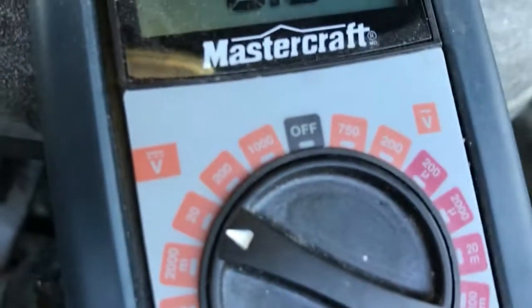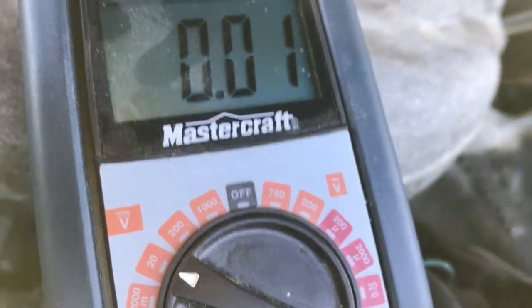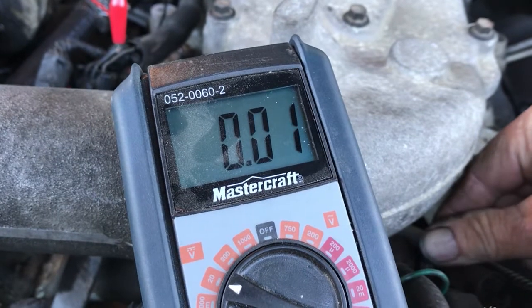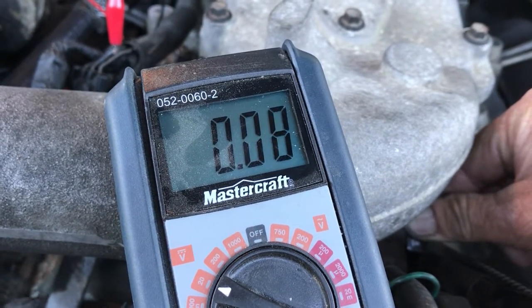So on my multimeter here — that's what I have right here. Here's the throttle down here, up to the throttle position sensor, and when you give it a little bit of throttle you should see an increase of this number.